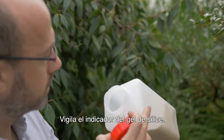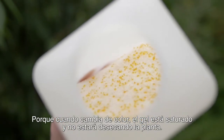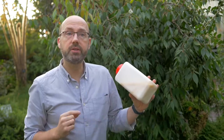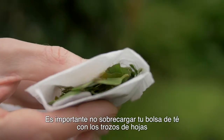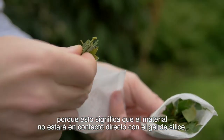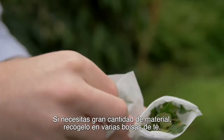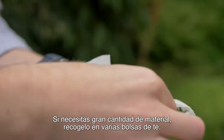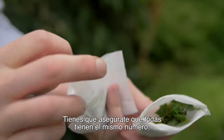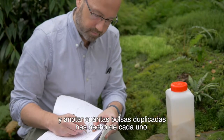Keep an eye on the silica gel indicator because when that changes colour, the gel is saturated and it won't be drying the plant — at that point you have to replace the silica gel. It's important not to overfill your tea bag with leaf material because that means the leaf material won't be in close contact with the silica gel and won't dry out very quickly. If you do need lots of leaf material, collect it in several tea bags, making sure they all have the same number, and make a note of how many duplicate tea bag collections you've made.